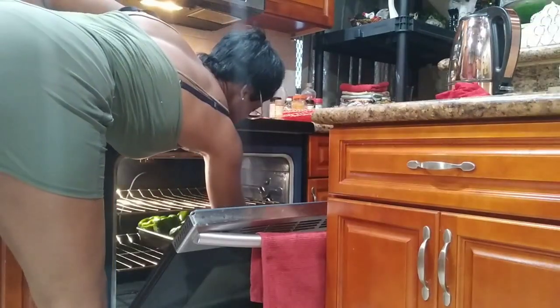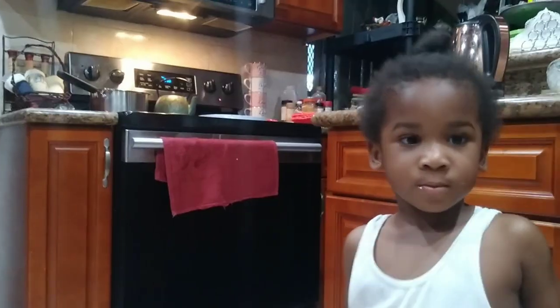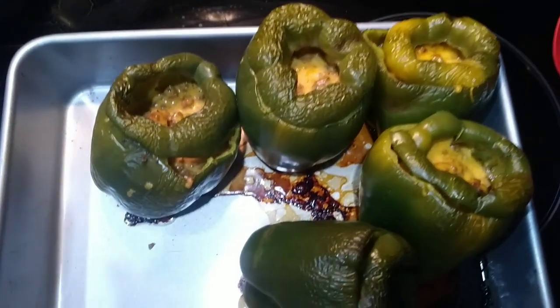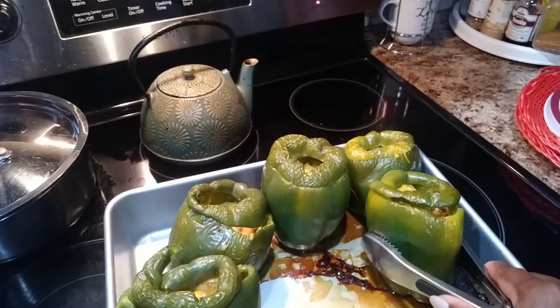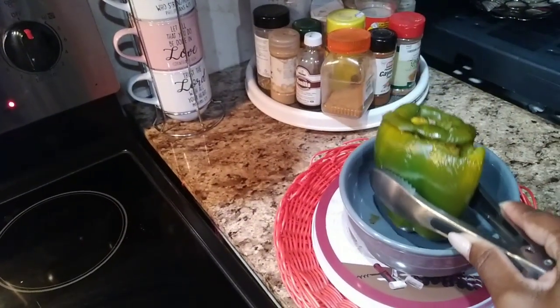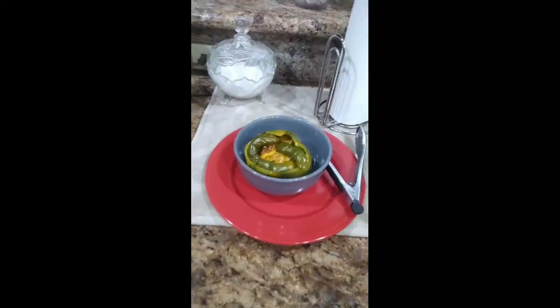I baked the sweet peppers at 355 degrees for approximately 30 minutes — you can do less or more depending on your preference. Here's how they look after 30 minutes. If you don't want them to be wilted you can do it for less, but they came out nice and crunchy and delicious.